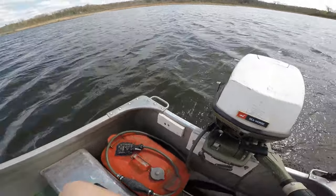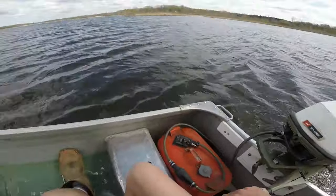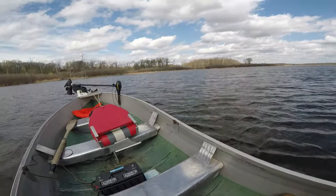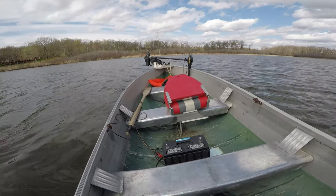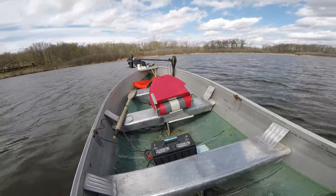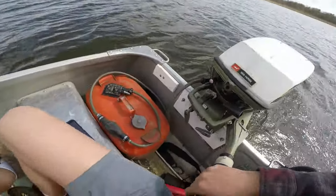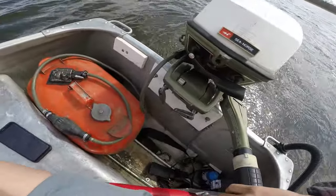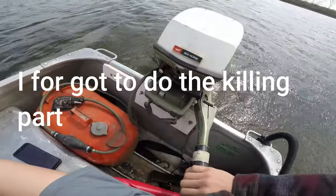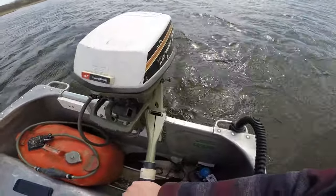What is up guys, this is my 1975 Johnson 6 horse and I'm out here on Indian Lake, Michigan. This is my 14-foot boat — it's not the deep V version so it's pretty low to the water. We're gonna do a speed test and see how good it runs. I'm running this on a 24 to 1 mix, pretty good, not bad for it.